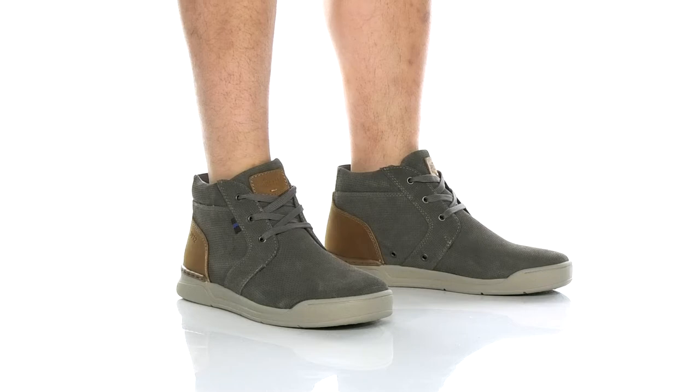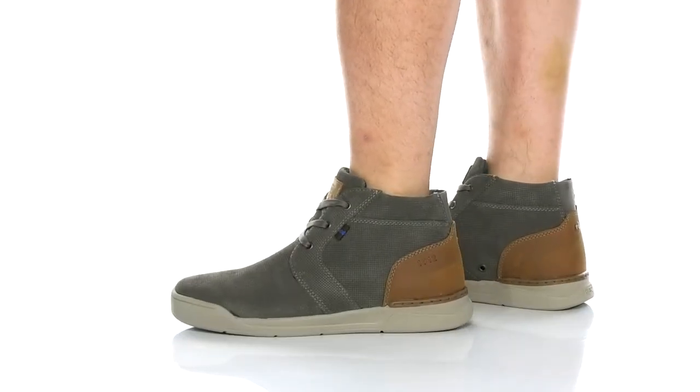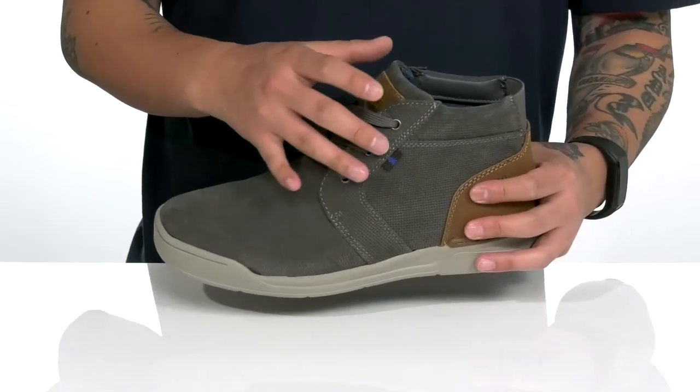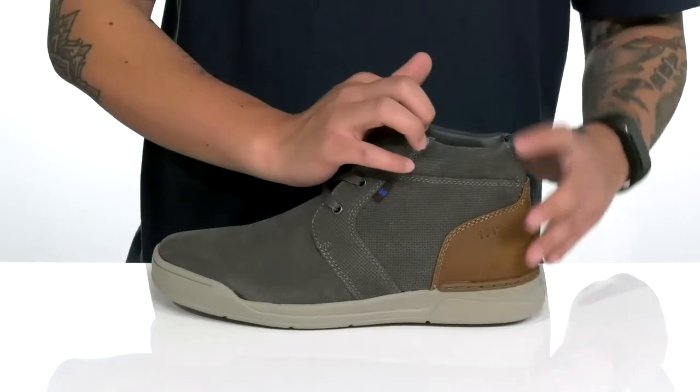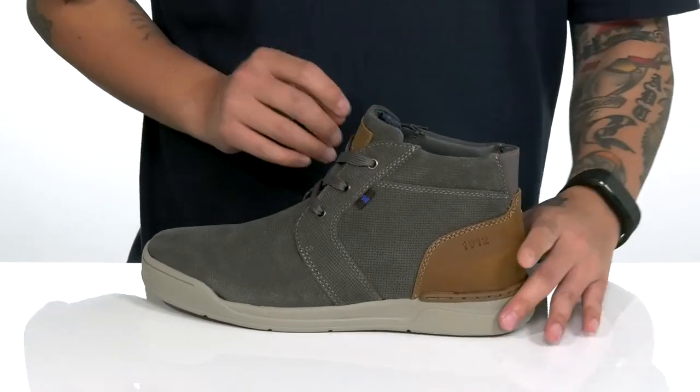The Core Tour 2.0 Plain Toed Chukka Boot from Nunbush is a stylish shoe made with a durable leather upper with contrast colors on the back half. A traditional lace-up design provides a secured fit with padding on the tongue and collar and a stretch panel located at the back half of the collar, assisting with throwing on the shoe with ease.